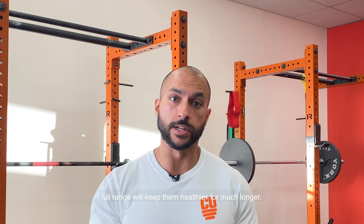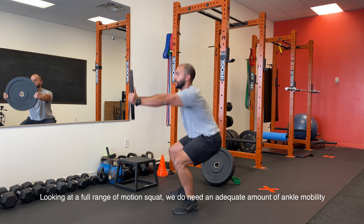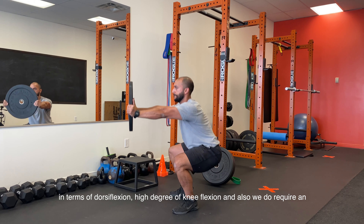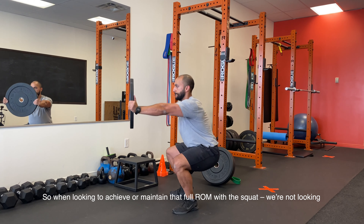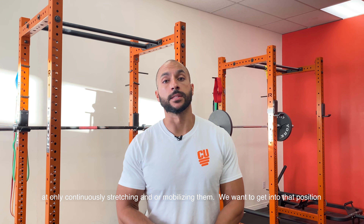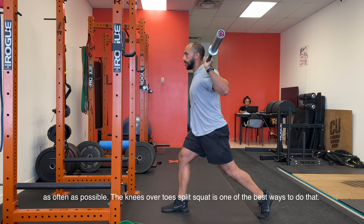Taking joints through a full range will keep them healthier much longer. Looking at a full range of motion squat, we do need an adequate amount of ankle mobility in terms of dorsiflexion, a high degree of knee flexion, and also an adequate amount of hip mobility. When looking to achieve and maintain that full range of motion with the squat, we're not looking at continuously stretching or mobilizing — we want to get into that position as often as possible. The knees over toes split squat is one of the best ways to do that.